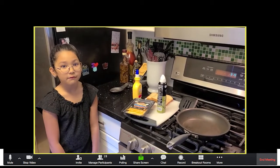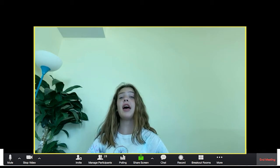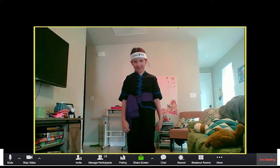This is how you make my famous delicious grilled cheese sandwich. Hi, today I'm going to be showing you eight punches.